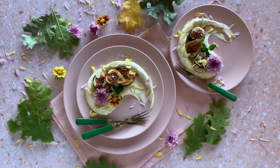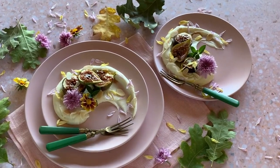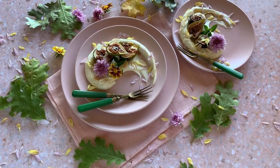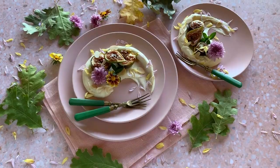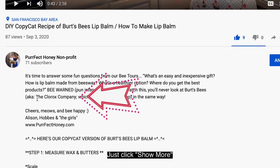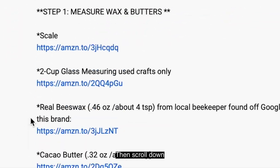Oh my god, this is so decadent. Creamy deliciousness. I wish you were here to taste this for yourself. That's it — super fun and easy. For recipe details and product links, just click show more below.